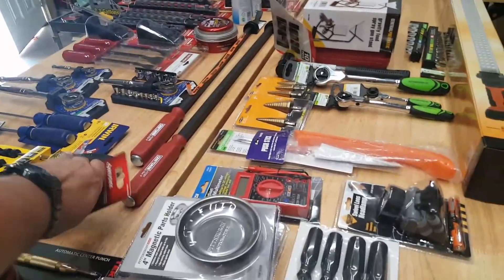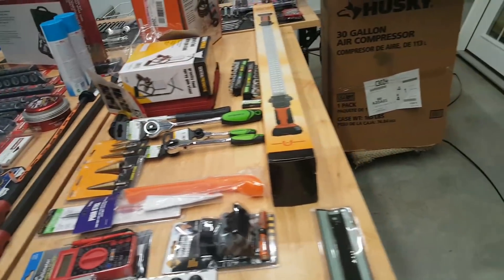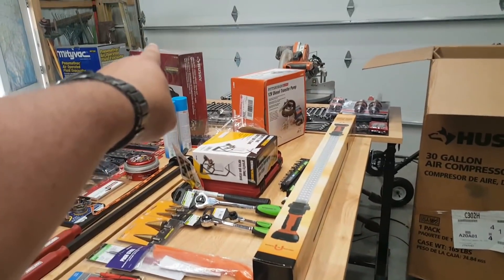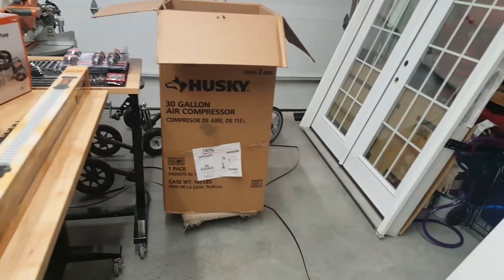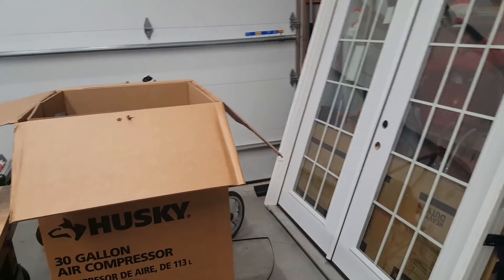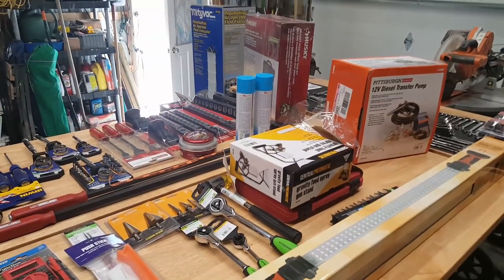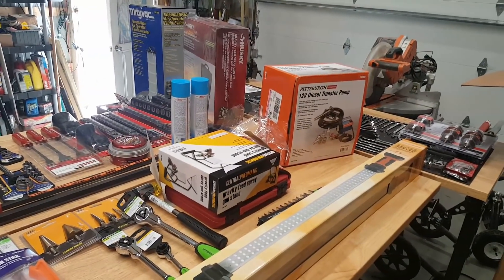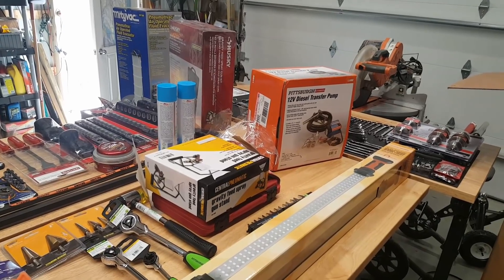Getting back to the feeler gauges and all that stuff — why I ended up buying more: I bought the Husky spray kit because my wife also has a Home Depot credit card she doesn't use. It sits dormant for a long time, and they sent her a $75 off coupon if you spend more than $500.